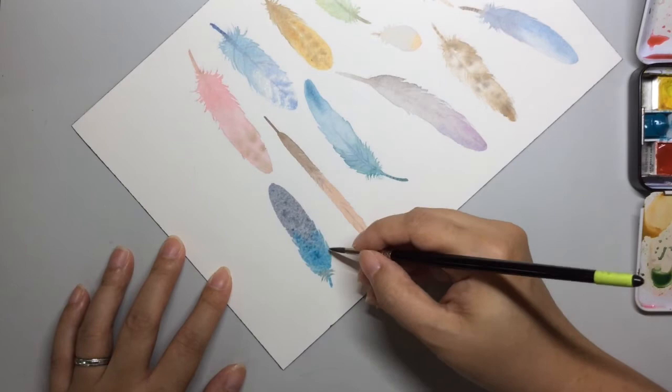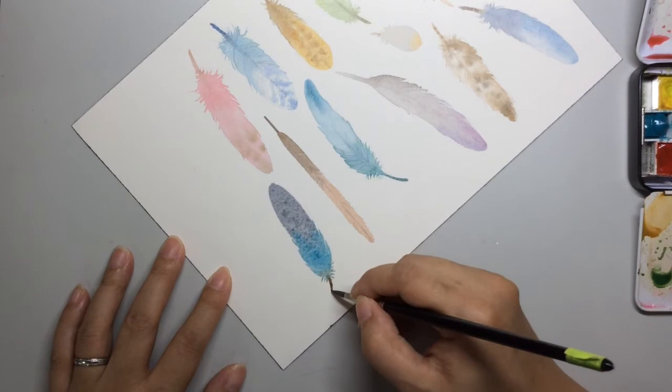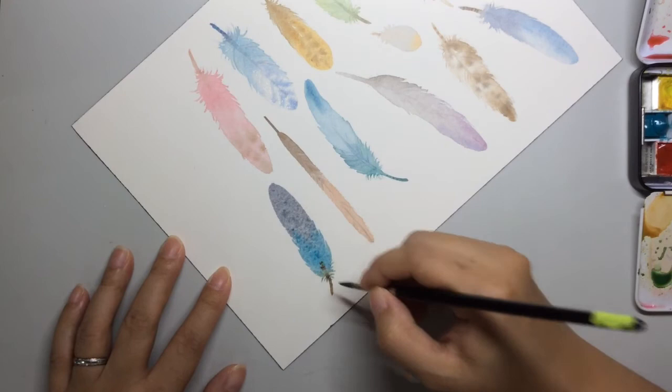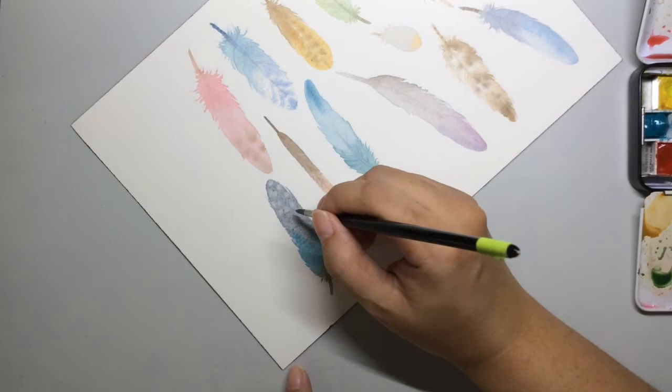Wet-on-dry will give you a nice defined edge. I'm also going to even up this area. It's a little shimmer paint that I got at Daniel Smith.